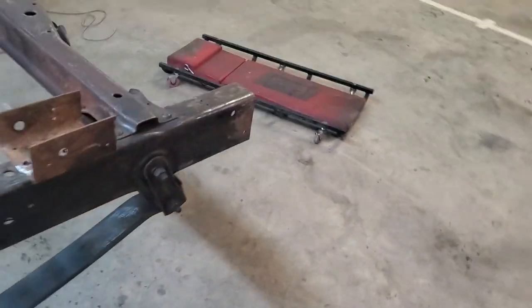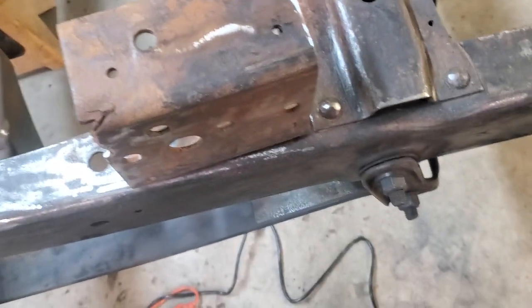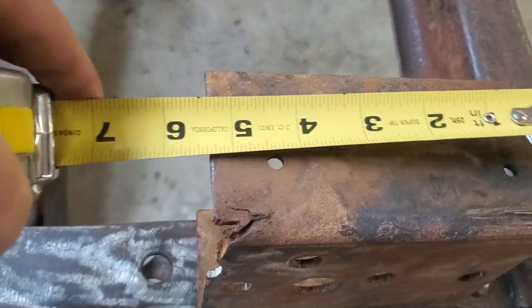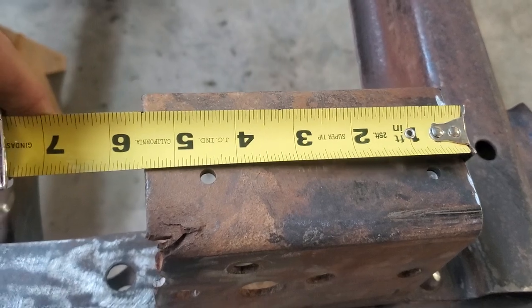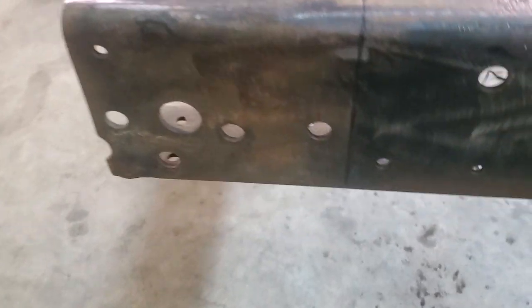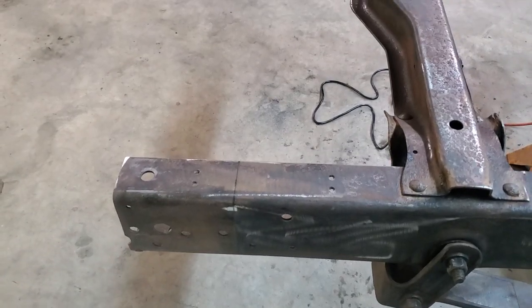Back here I have to cut five and a half inches out of the end of the frame rail. I took a Sharpie and a square, squared it up, and cut around the frame. I've already got one side cut off, but I want to show you the before and after — so that's before and after.